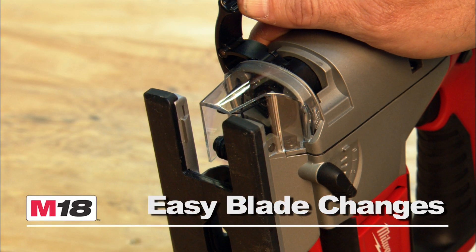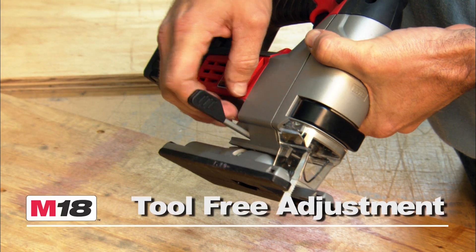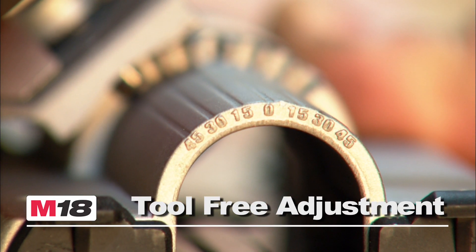The easy-to-use quick-lock blade clamp makes for fast and easy blade changes. The tool-free bevel adjustment offers positive stops at 0, 15, 30, and 45 degrees.